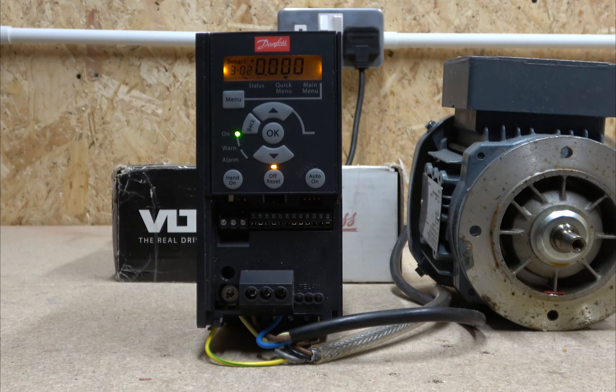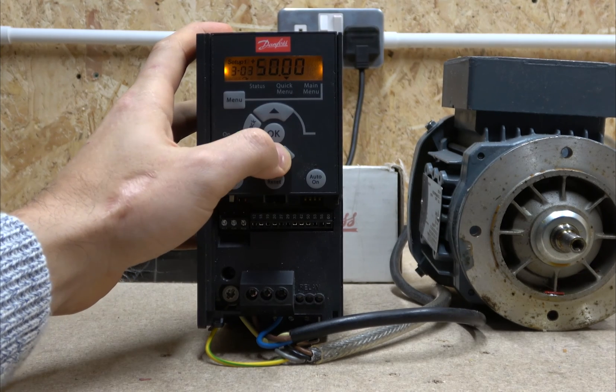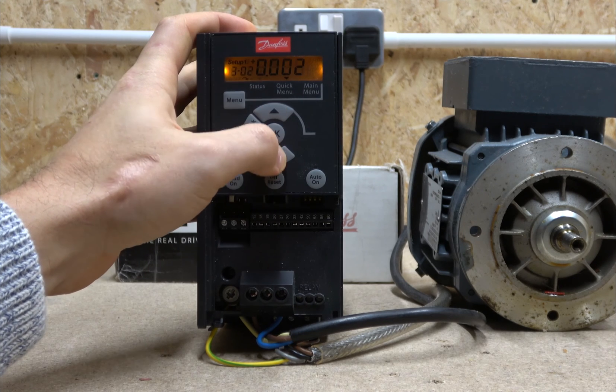Let me go into what they call setup group three. You go straight into your minimum reference — this is your minimum reference — and then you can set your maximum reference. This is useful if, when you press start, you want the drive to go straight to 20 Hz rather than ramping up from zero. You can select a starting point of 20 Hz. To change a value, press OK so it starts flashing, then adjust as needed.